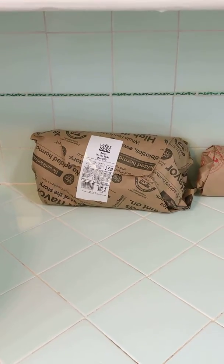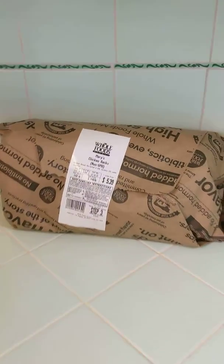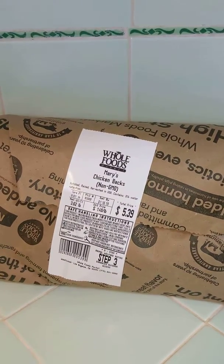Hi Zane, how you doing? I'm going to show you my super simple recipe for bone broth. Basically it's super simple and real quick.